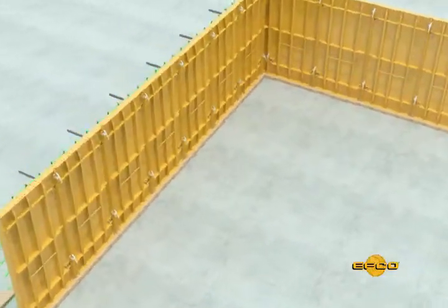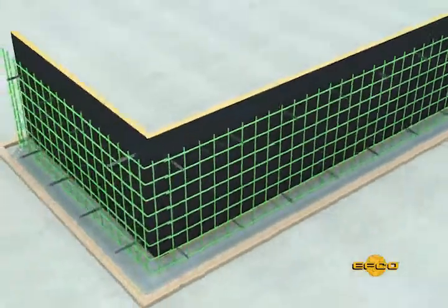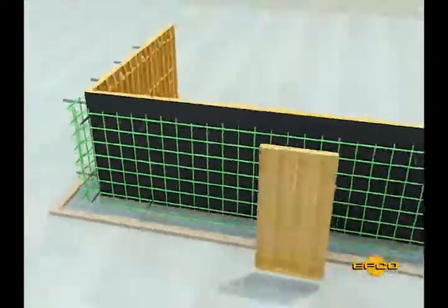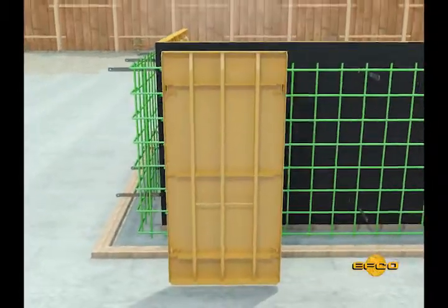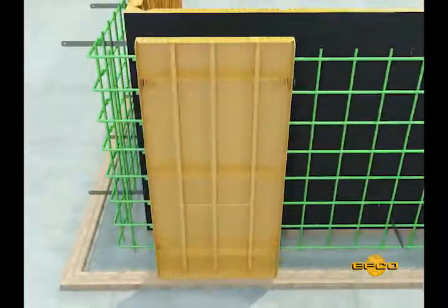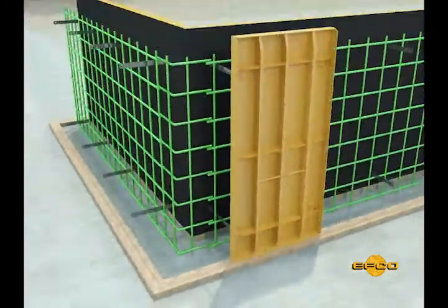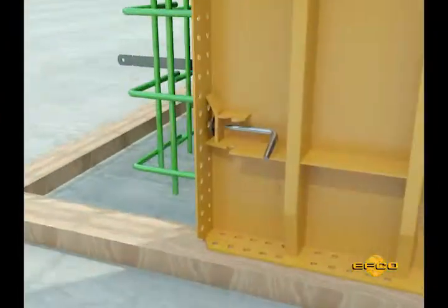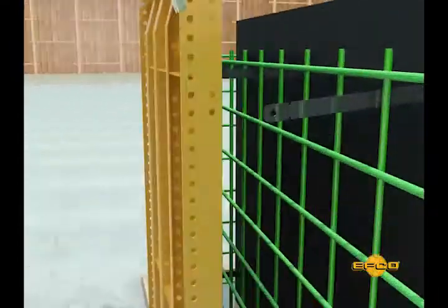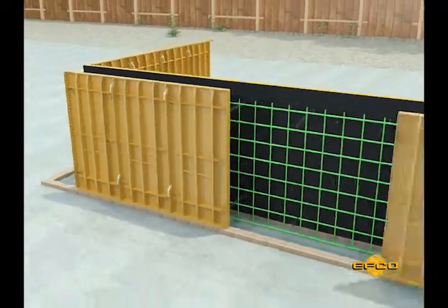Step 7: Once you've established and set the first side of the wall, you can start erecting the second side. Place the first form to be erected directly opposite the opposing panel closest to the corner — this positioning is important to ensure proper alignment of spreader ties. EFCO provides various size take-up panels to accommodate the corner. Insert the tie and pin, then clamp the panel and nail to the base plate. Continue adding form panels and connecting spreader ties with the tie pin as indicated by your form erection drawings.